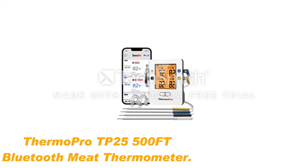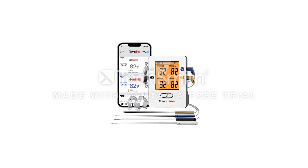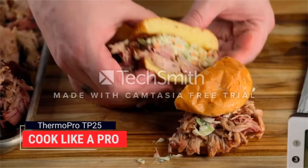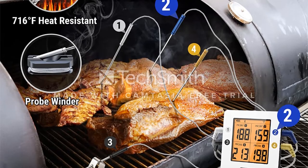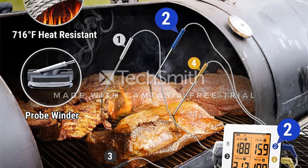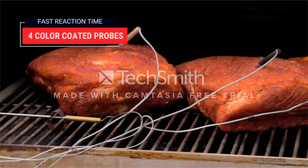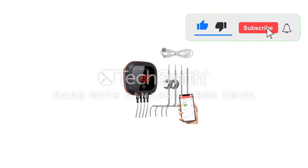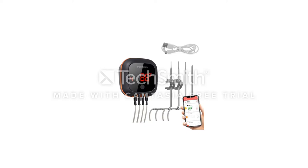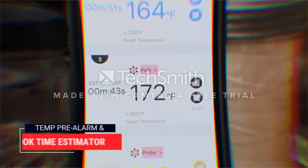Number 5: ThermoPro TP25 500FT Bluetooth Meat Thermometer. ThermoPro has been in the wireless grill thermometer game for a long time, and their products have been developed with the help of top chefs and pitmasters. This brand has a reputation for building products for heavy-duty and professional use. The main difference between this thermometer and the top two recommendations is its probe receiver. These are classic meat thermometers, which feature meat probes attached to a wire that connects to a temperature receiver. The internal temperatures are displayed on the receiver's display. The receiver itself is the wireless component, unlike some designs where there are no wires at all.